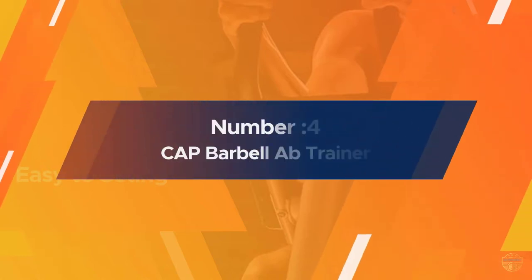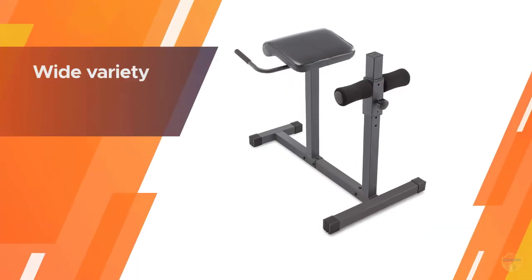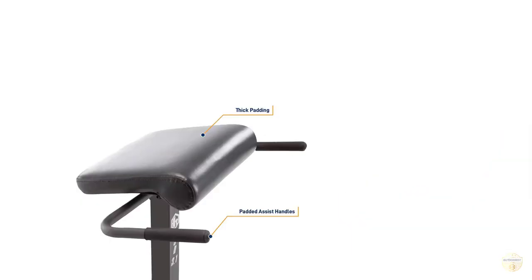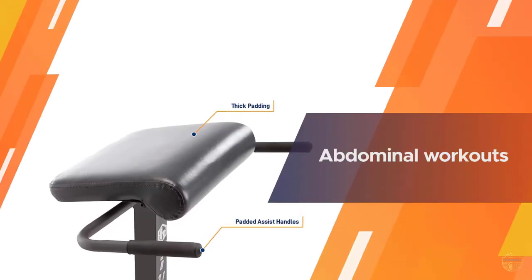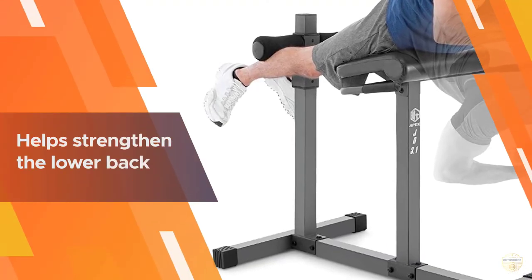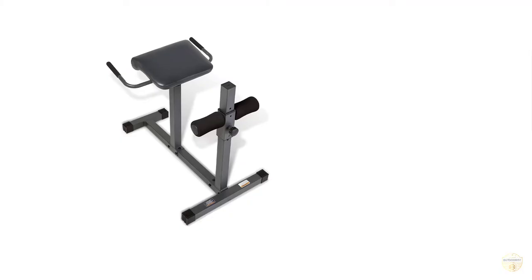Number four: the Marcy Adjustable Roman Chair. Looking to take your sit-ups to the next level? A Roman chair like the Marcy Adjustable Hyperextension Roman Chair can help. To perform a sit-up, start by sitting on the cushioned seat and sliding your feet under the padded ankle holder. You should be facing the ankle holder so that when you lean back, you'll be facing the ceiling.